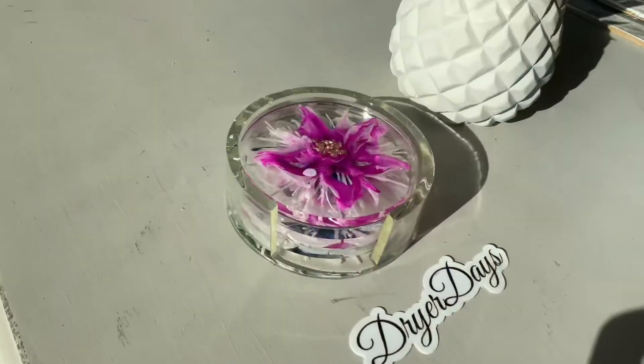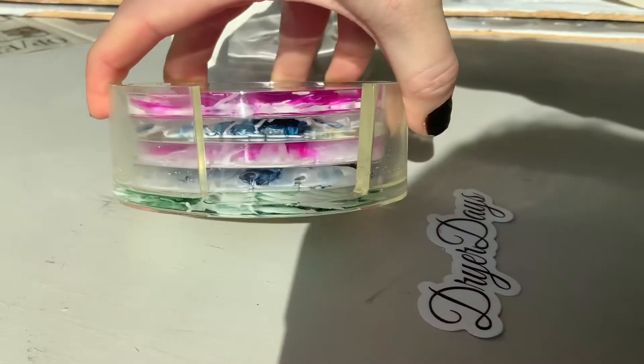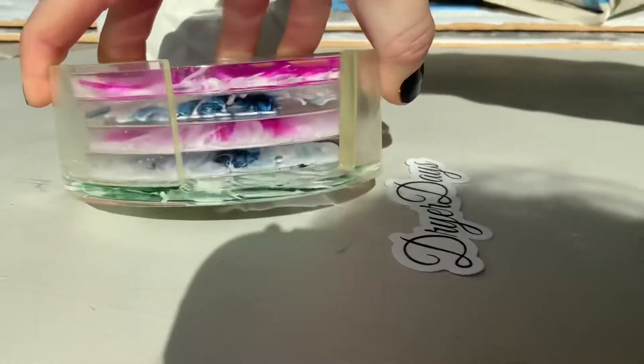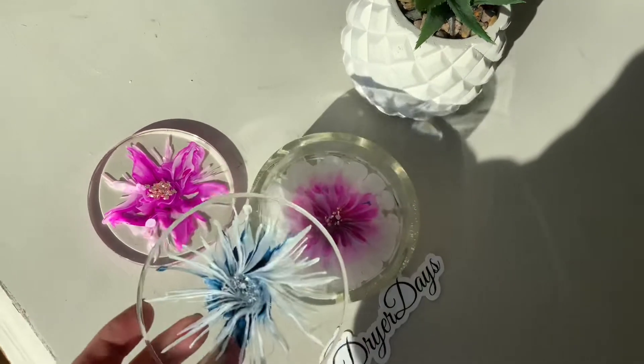Hello everybody, it's Katherine from Dryer Days Art Studio. Thank you so much for being here today. I want to work on these four coasters with their little matching stand. I do have the silicone mold available in my store, dryerdaysartstudio.com. All the products that I'm using in this video will be available there as well, and you can find links in the description to all the products used.